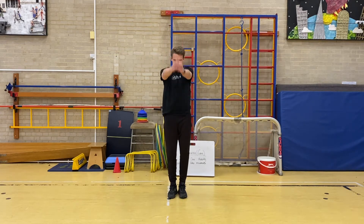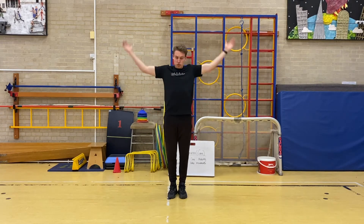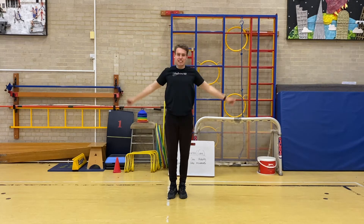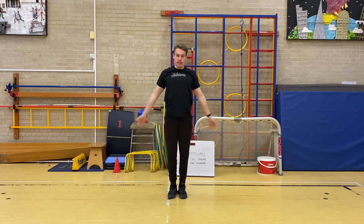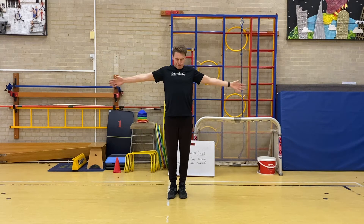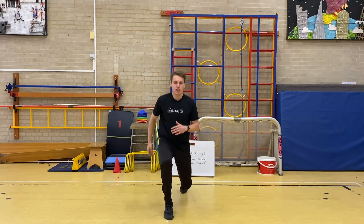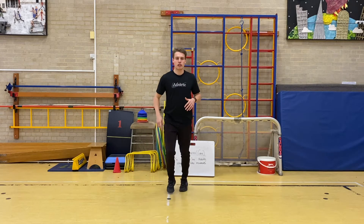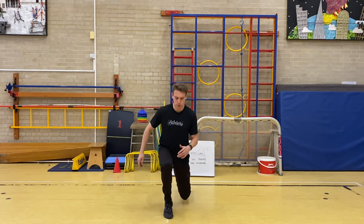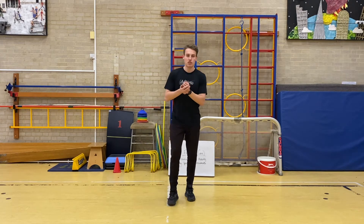Good arm rotations — nice big circles. Don't worry about speed for this exercise, more the rotation of your arms. Backwards and forwards. And across our body and out. Last exercise — lunges. Keep working hard. Good, a couple more, and one more. Excellent. Give yourself a quick drink and then we'll get into our main activity. Well done.